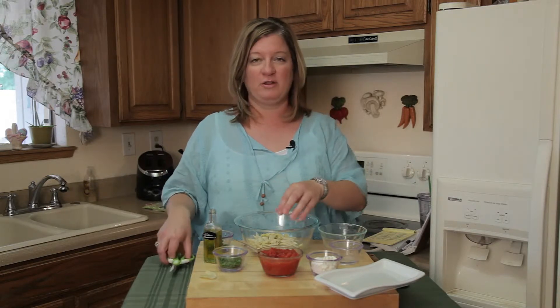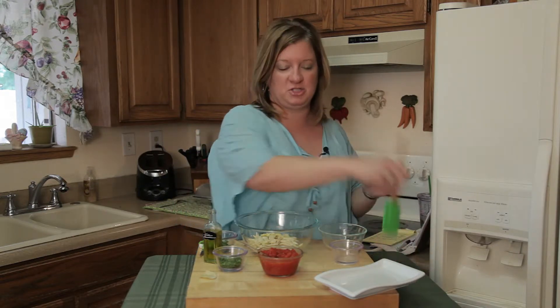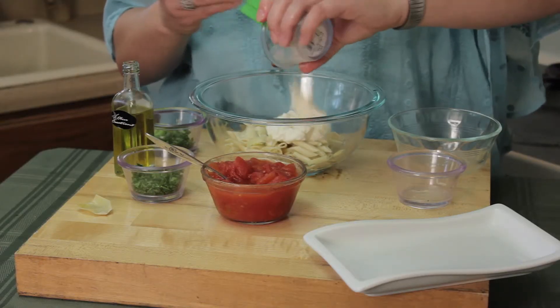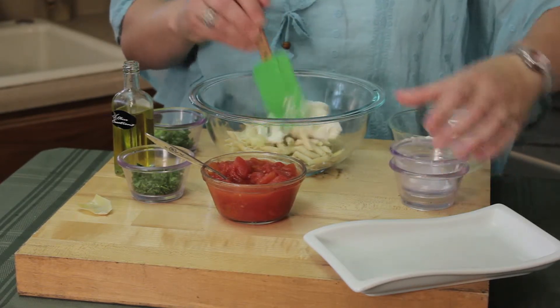You want to have all the flavors in every bite that you get — very important. Then I'm going to go ahead and have about a quarter cup of cottage cheese. You can do light, regular, whatever you want to do.